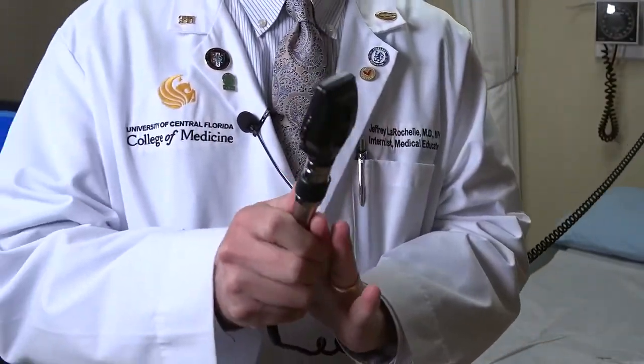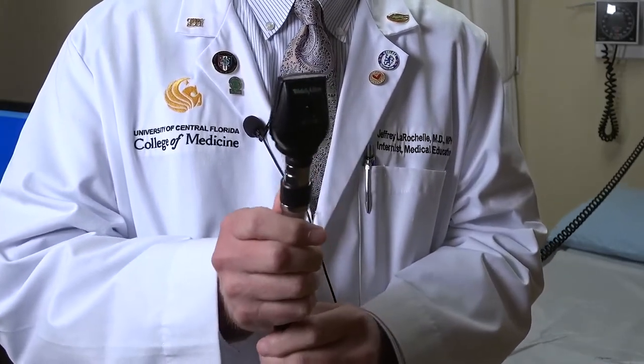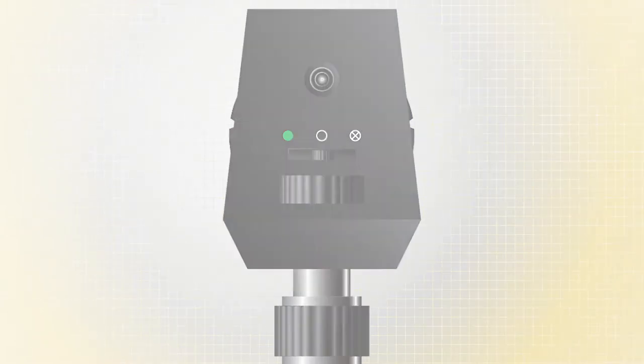So this is the basic handheld ophthalmoscope. In the front, you're going to see that there are sort of three filters and a little thing that you can push to one side or the other. You want to be on the middle filter. There's a green filter where you can kind of see blood in the retina. There's the middle filter which is sort of unfiltered. There's an X which is a polarized lens. You're going to want to be on the middle filter — that's basically your home base.